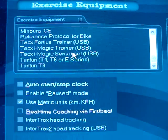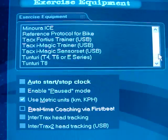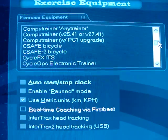And you've also got the Taxi Magic, and up somewhere is the CompuTrainer right there.